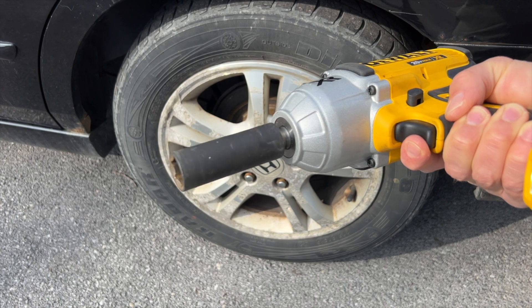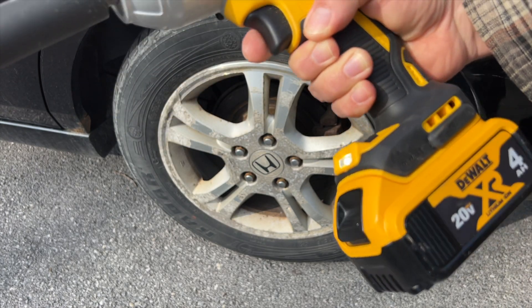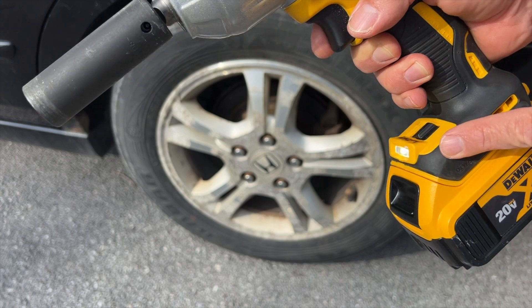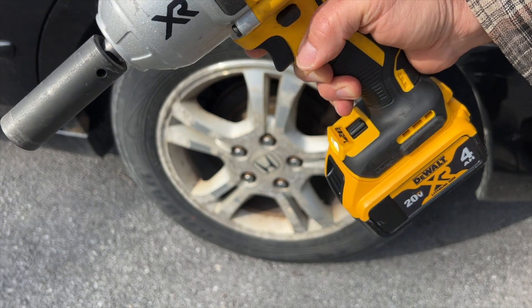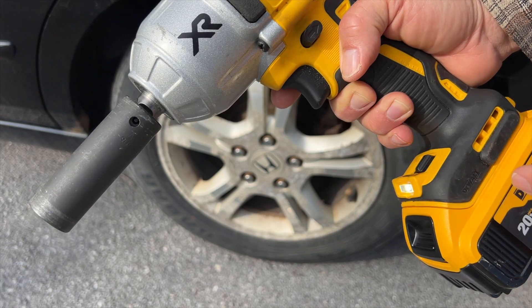It also has a light, so when you pull the trigger, there's a light down here. Now it's bright outside, so you can't really see how bright it is, but it holds for about 20 seconds or so. Sometimes I like to use these tools even like a little flashlight — if I drop my screw down there, I can just pull the trigger real quick, get the light on, and find it. I find this light very handy.